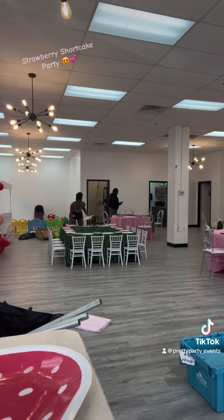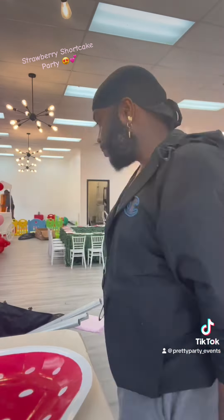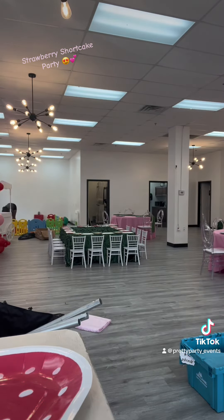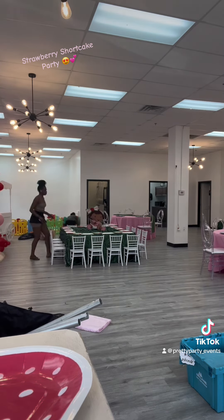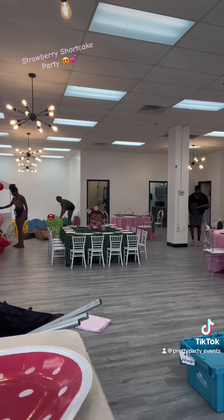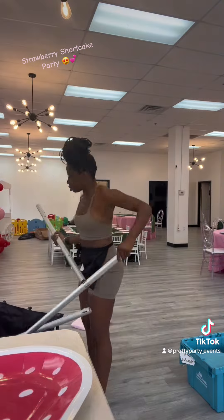That leads me to my master classes — yes, I have four: one in Atlanta, Houston, Chicago, and then we're wrapping it back up in my hometown Nashville. Definitely click the link in my bio and you'll see all the classes and information. Shout out to the ones who already booked — we about to have a ball.